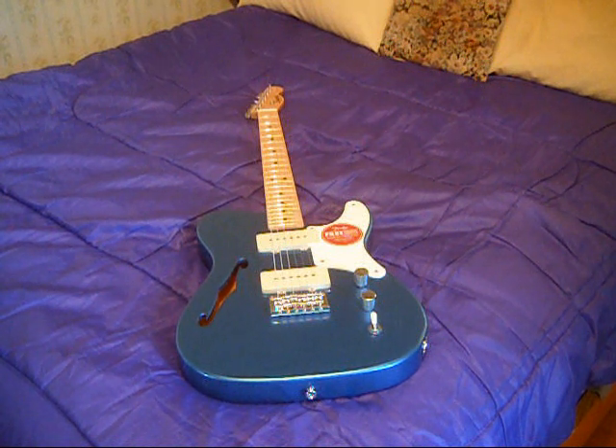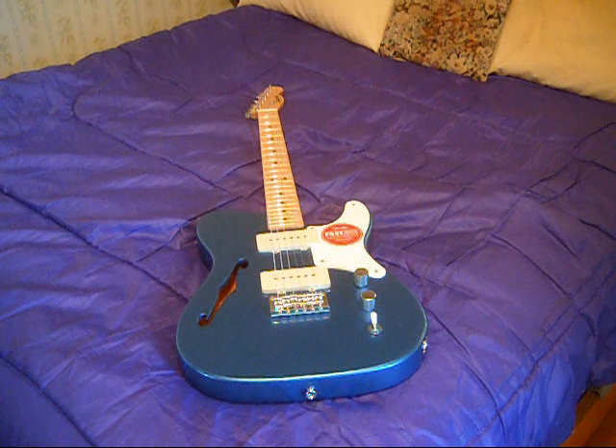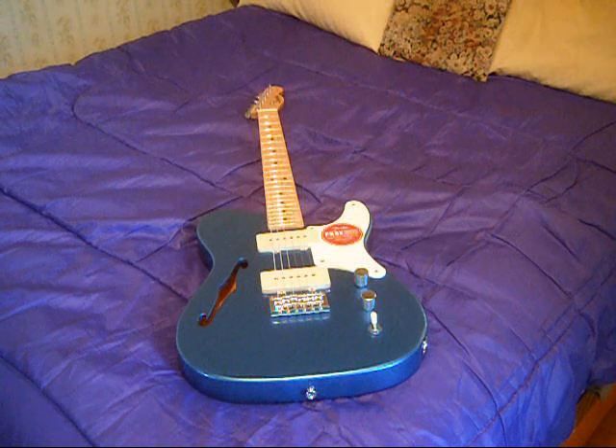I just wanted to add that this guitar is stunning in Lake Placid Blue. It also came in Fiesta Red and a cream color. Those two have since been discontinued, and it's currently available in this and a Sunburst model with the gold anodized pickguard. Of the four, I think this color really works the best.